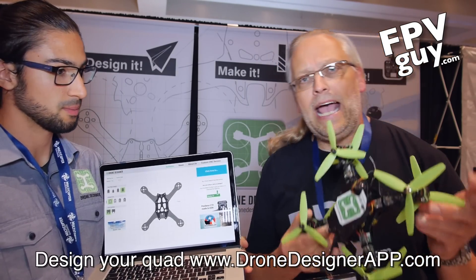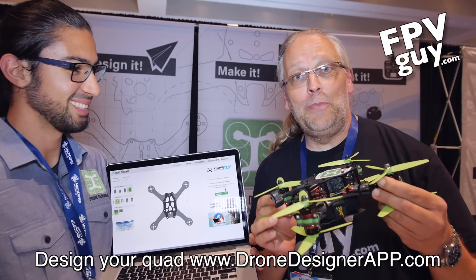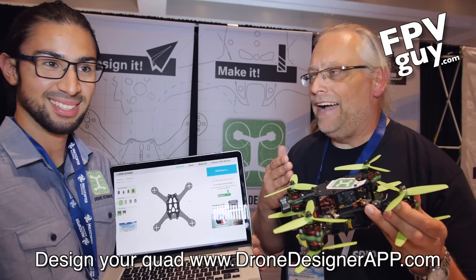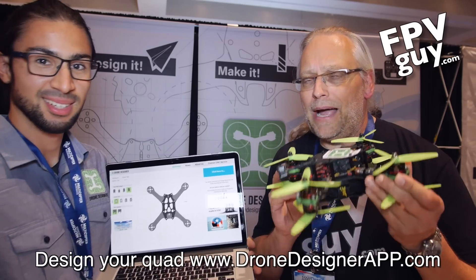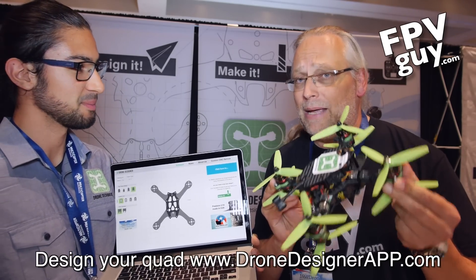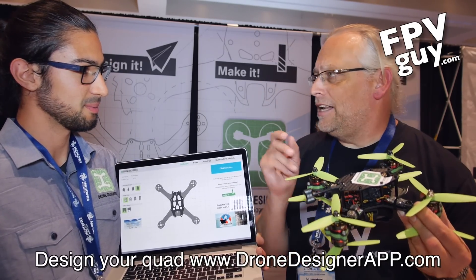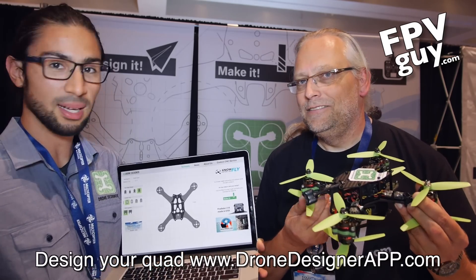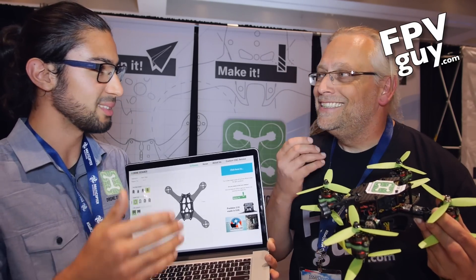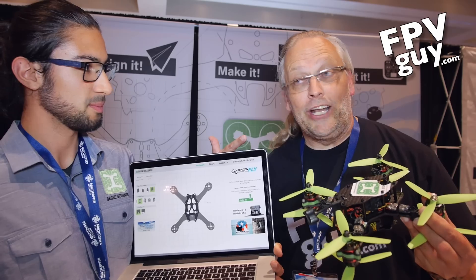So when you want to have a Micro X8, Fernando is your new best friend. You need to go check out his website if, like me, you like to mess around with Micro FPV or Mini FPV mini quads. Go to dronedesignerapp.com — it's a website but you can actually access it from the phone.